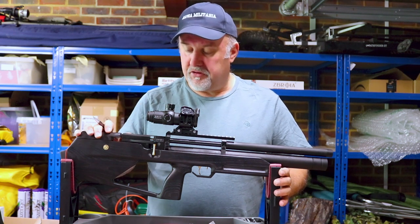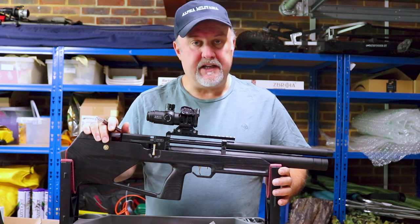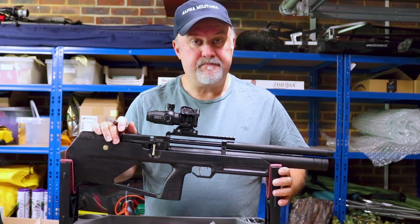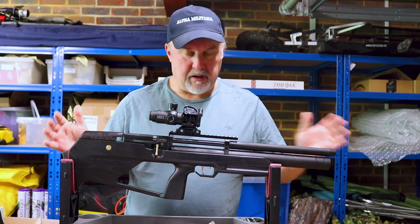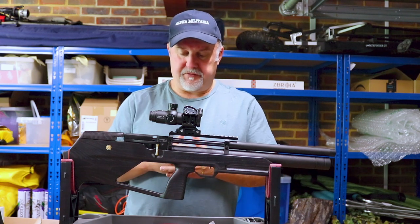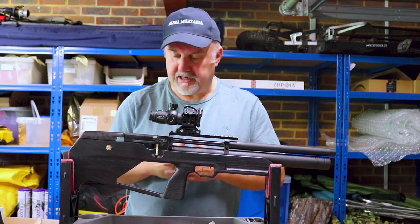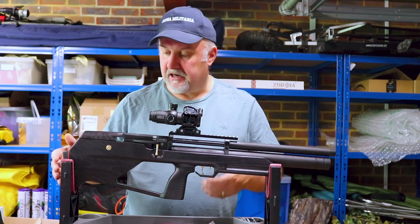We're going to run through the rifle in detail, talk about some of its key features, zoom in on those features, and then I'll nip down to one of my permissions, put a target out and see how the rifle shoots. The Cossack Mark II is a bullpup rifle — bullpups are defined as a rifle configured in such a way that the breech is back from the trigger, or the trigger is forward of the breech. As a result, it's very, very short, very compact and pretty light as well.